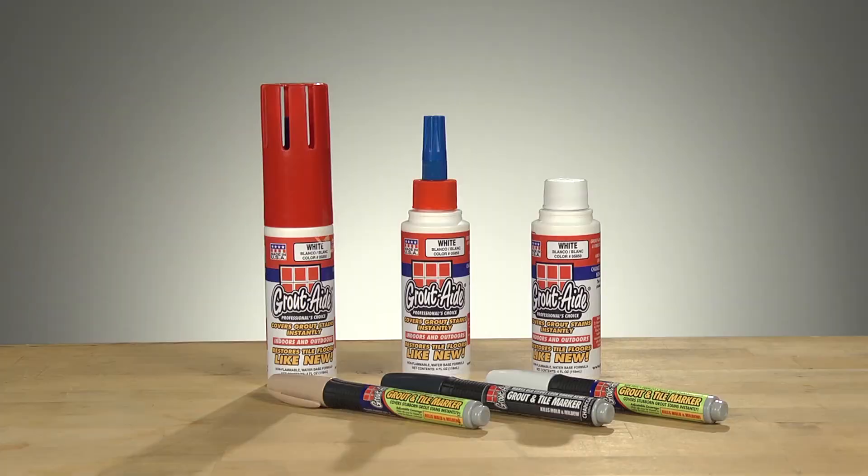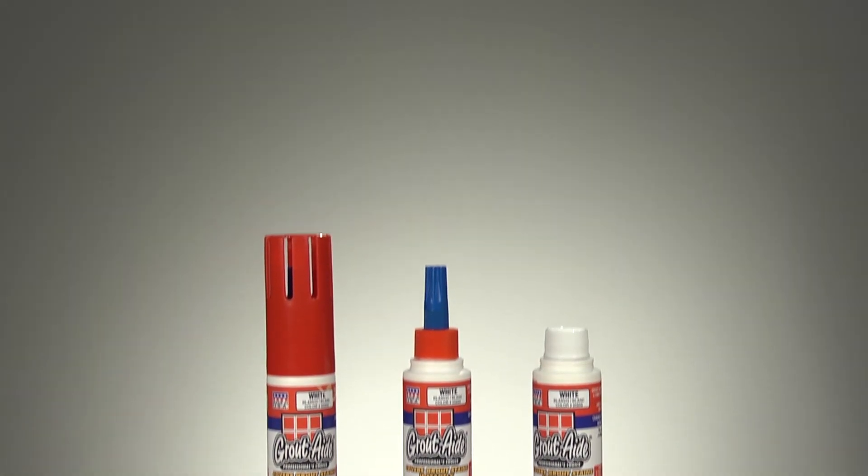To bring your grout back to life, trust the brand the pros use — GroutAid Grout and Tile Markers. For more information, go to grout-aid.com today.